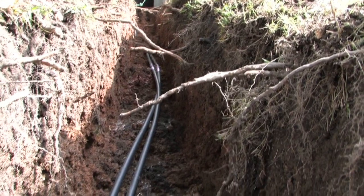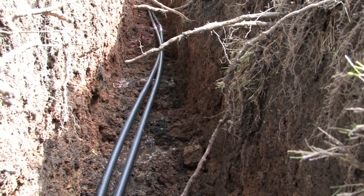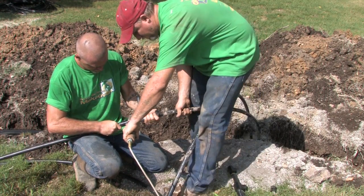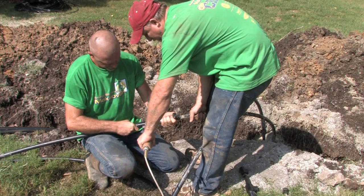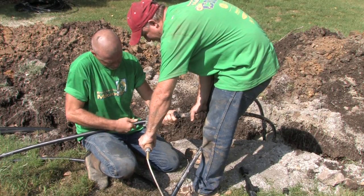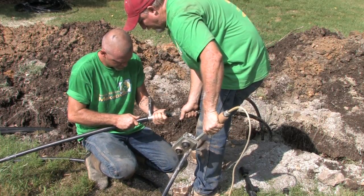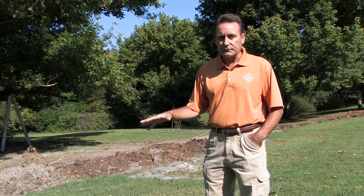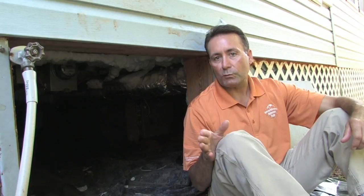The header ditch is simply a ditch dug next to the geothermal loops. The heating and cooling installers take what's called a fusing tool and fuse the pipes together using a heat process so that no leaks will take place. In fact, they say the actual splice or fusing is even stronger than the loops themselves. Once the loops were fused together, two pipes were run from the header ditch into the crawl space of the house.